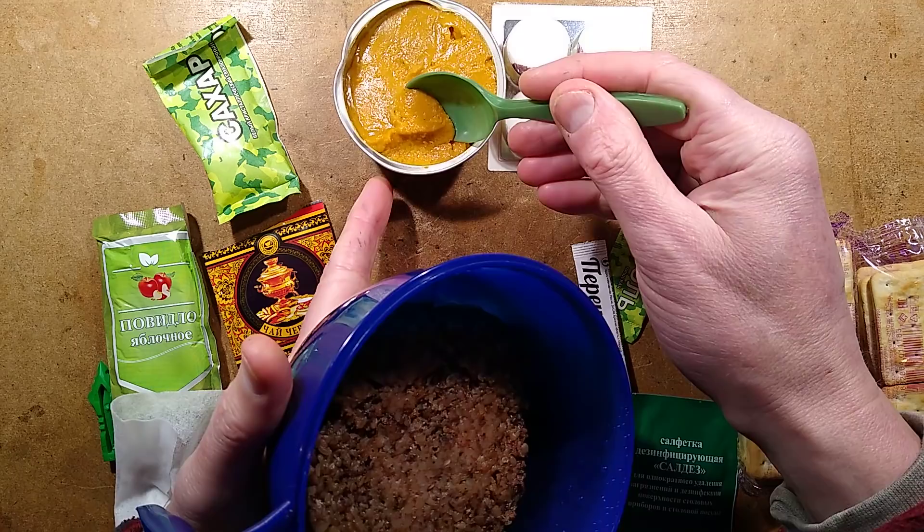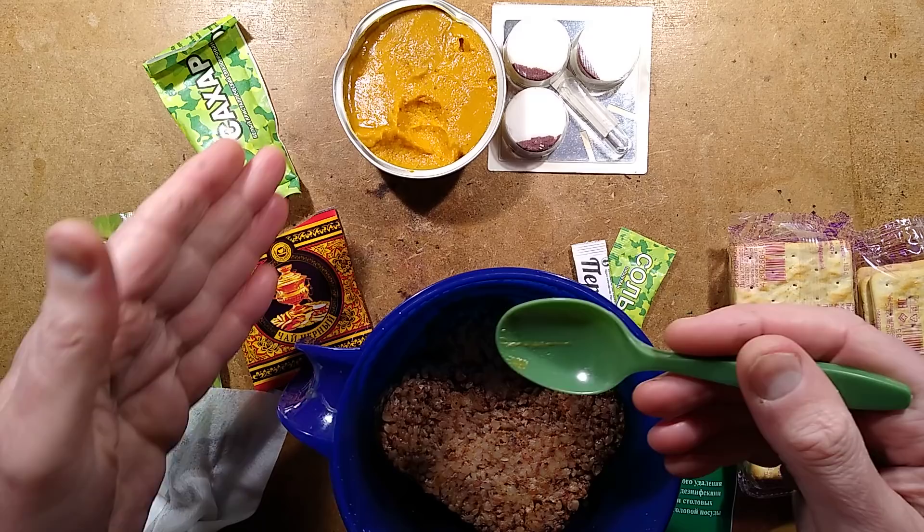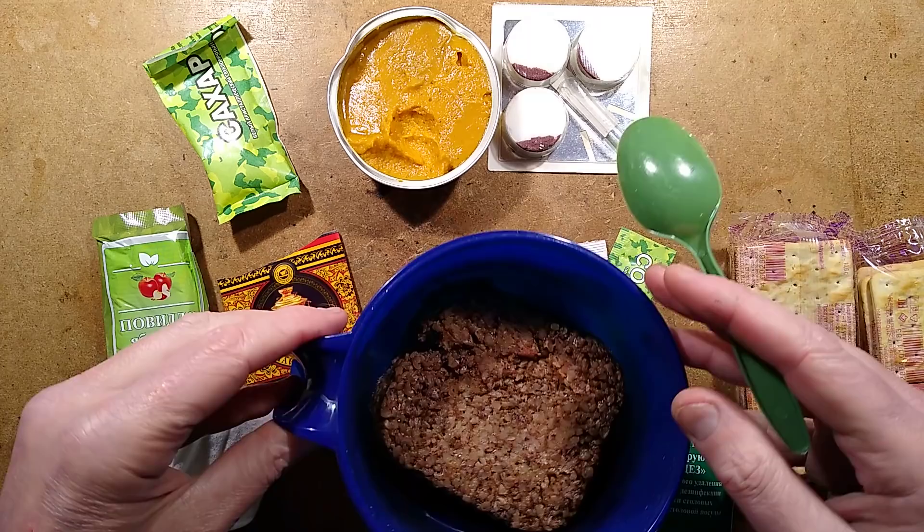So I've done some translation. This stuff here is called sterilized zucchini caviar. Taste it. Mmm — a very savoury vegetable paste. Very nice. It's going to be good with the crackers.